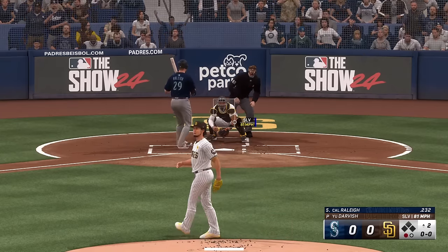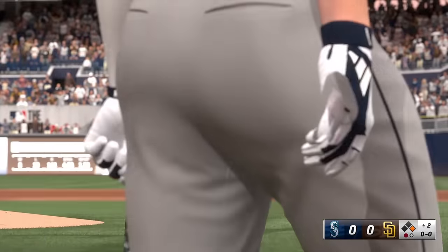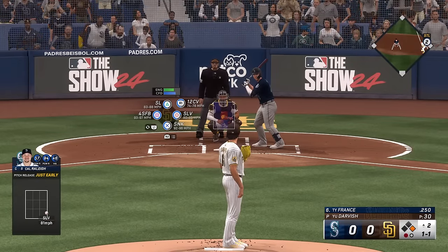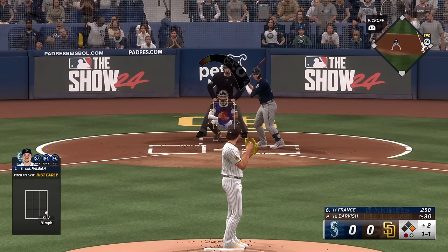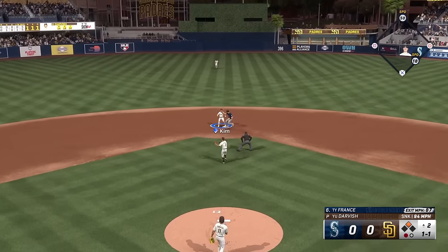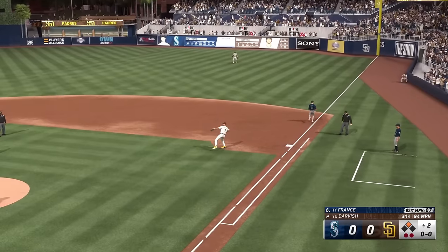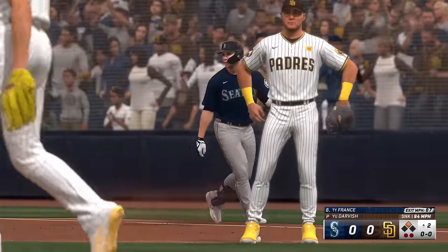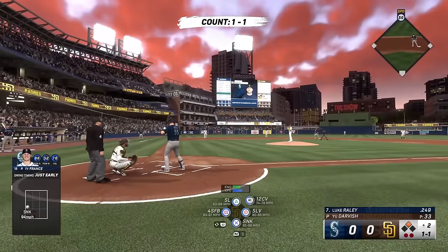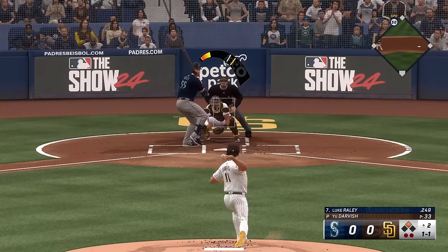Ball four — I don't think he really wanted to pitch to him right there anyway. One down, runner at first, Ty France up next for the Mariners. The one-one, runner on the go — bounced up the middle. No chance of the double play with the runner in motion. That's a good piece of hitting right there — the job was to move the runner up and give your team a chance to score. That's exactly what happened, so your teammates are happy with you after that at-bat.